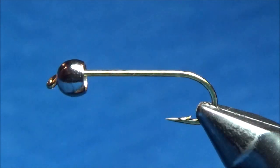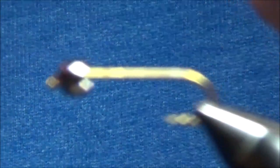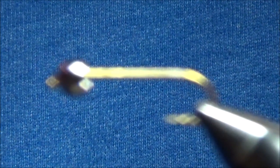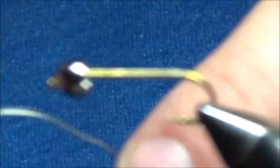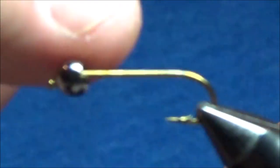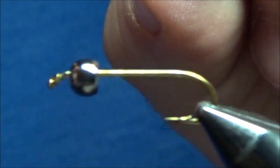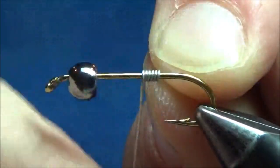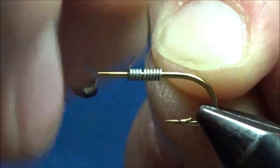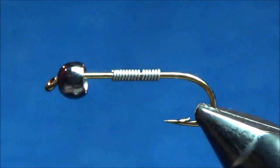Next up, I'm going to put some lead wire on here. This is .015 inches. Generally you try to match the diameter of the hook with the diameter of the lead wire. I'll start here towards the back of the fly and put 10 to 12, maybe a few more wraps than that on there, then just pinch that off on both ends.